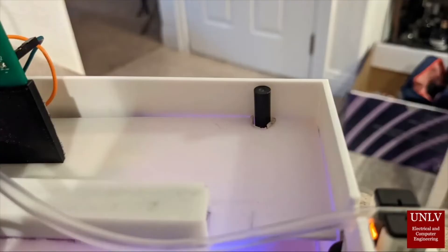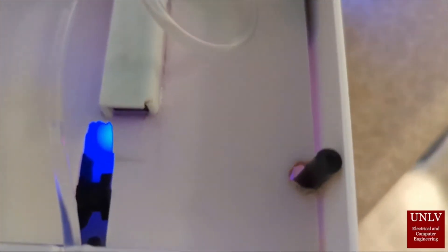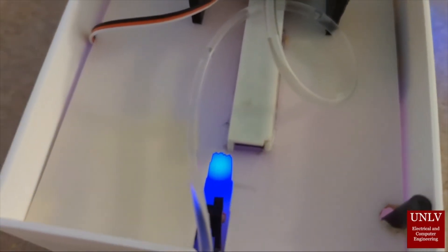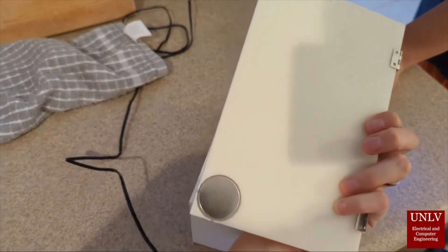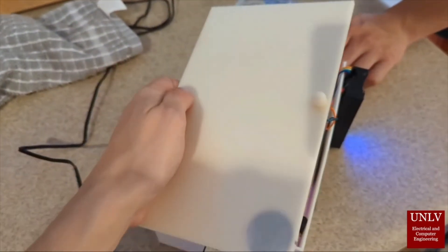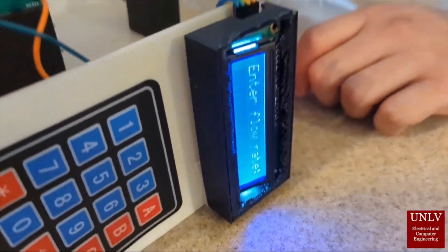That is our proximity sensor, which shows when the door is closed. We want to make sure that the device only proceeds when the door is shut, so that everything inside the device is secure. Once the door is closed, you can enter the flow rate.